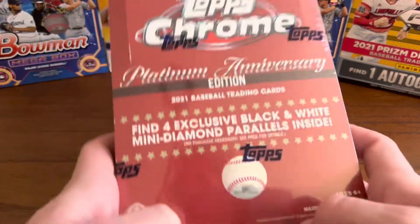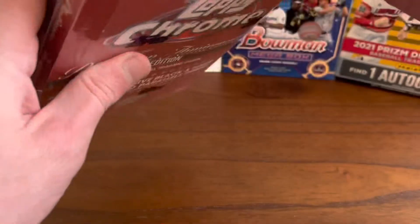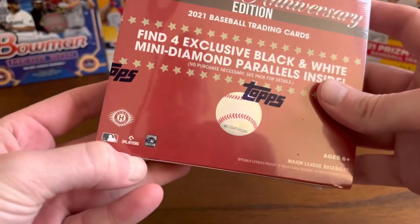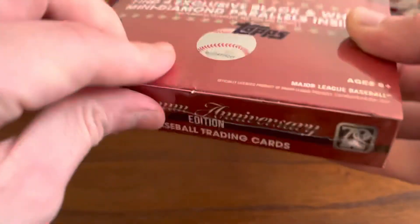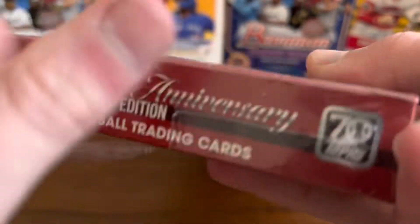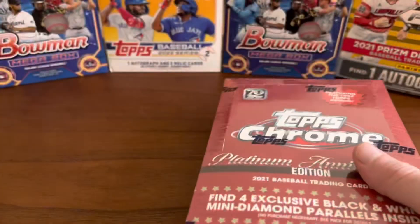We have 2021 Topps Chrome Platinum Anniversary. I've been looking forward to this release. This is just a light box. These are pretty limited release from what I understand, and the light boxes are about $75 each.